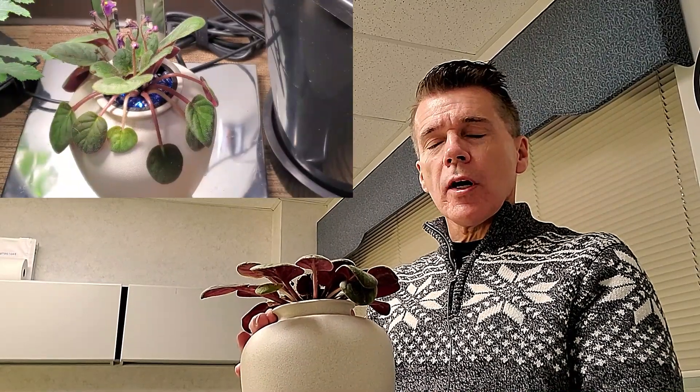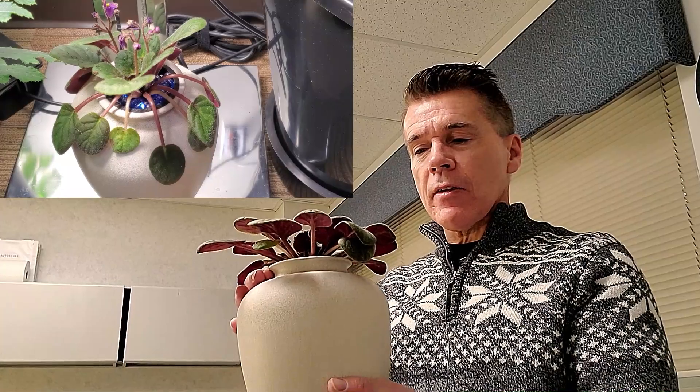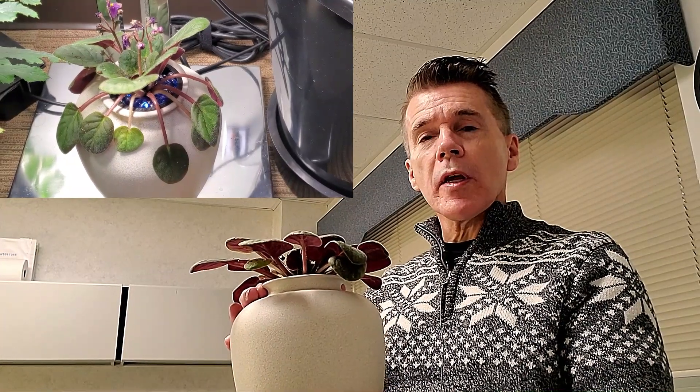After around a week and a half of growing, what I found out was that the original transition resulted in the leaves on this African violet just drooping, but they recovered after about 24 hours.